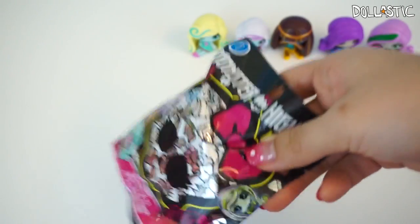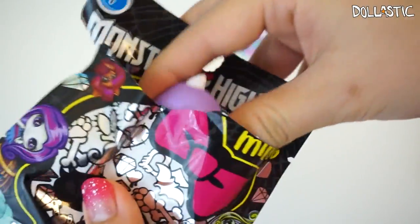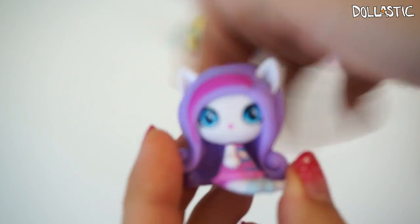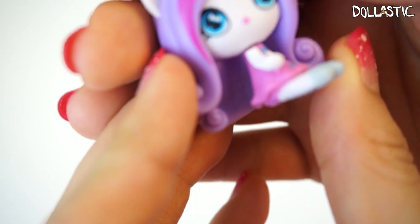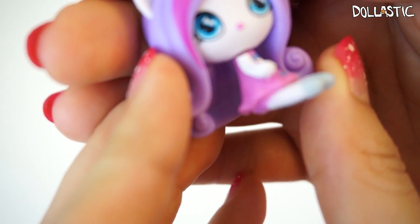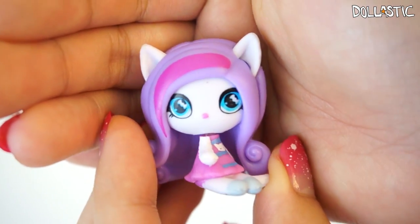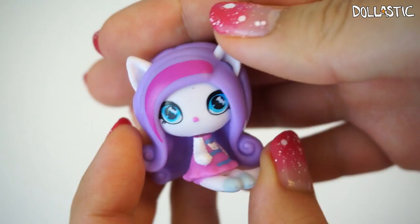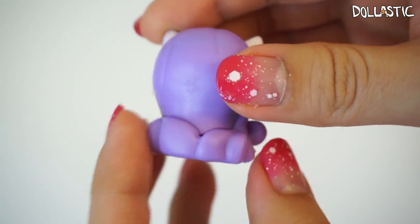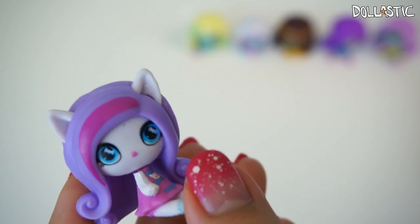And here goes our last one. Let's see who's in here. I got Catherine the Mew! She's so cute! What are those in her eyes? Are those little ribbons or bats or candies? I'm a little confused. She has a little cat on her dress. She is really cute too. I love the soft pastel-y color on her. And let's look at her rarity.